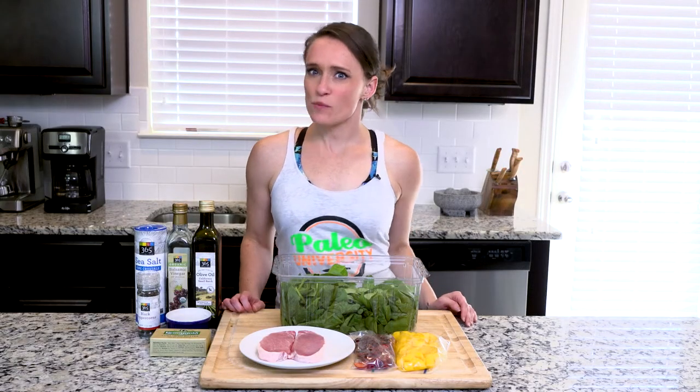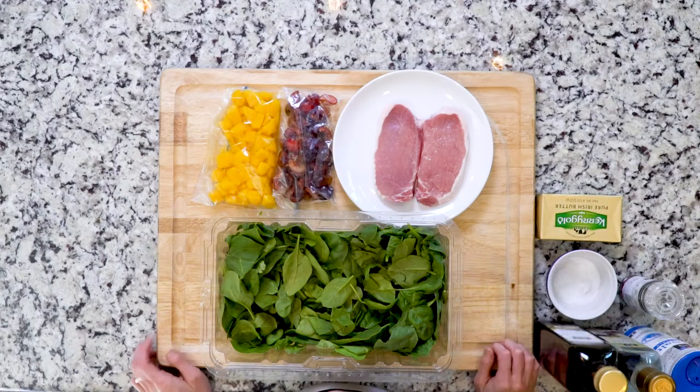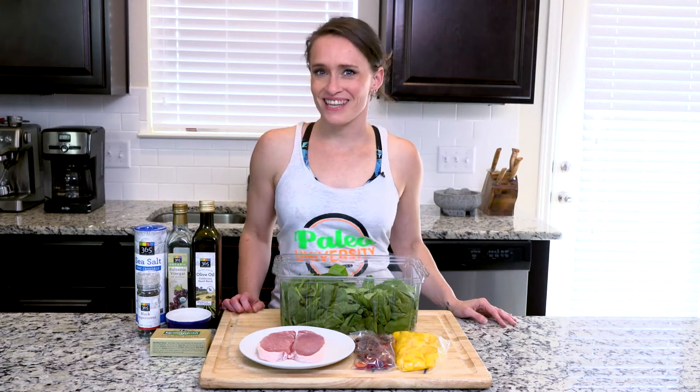Hey y'all, today we'll make a surprisingly simple and yet totally flavor-packed pork chop dish. In this recipe I'll walk you through cooking two pork chops at a time, so you can have leftovers on another night, or if you want to share with someone special you can. Now let's get cooking.